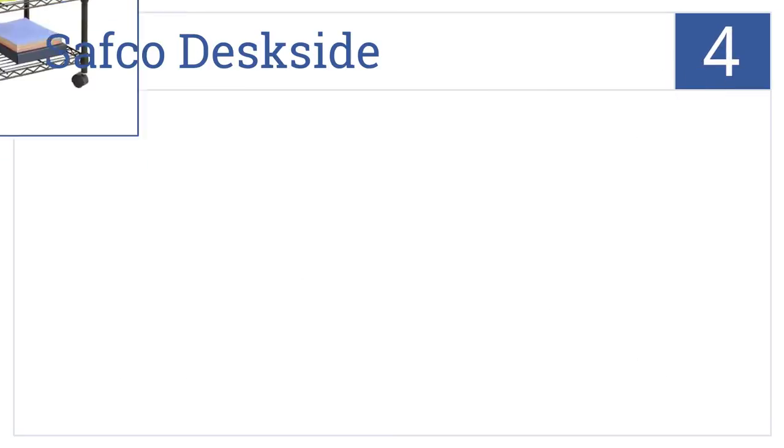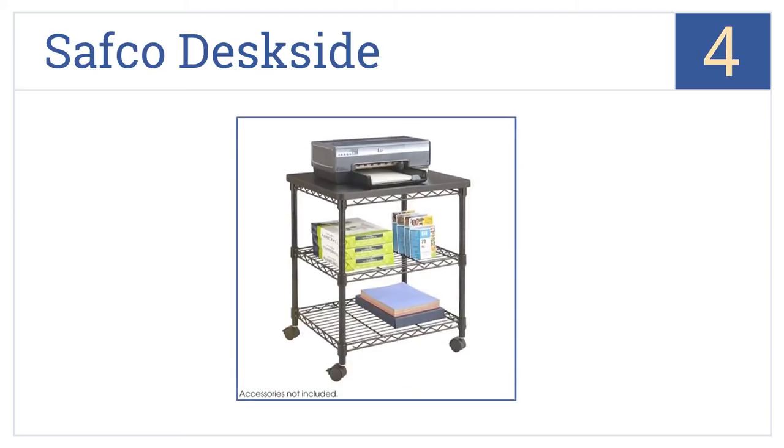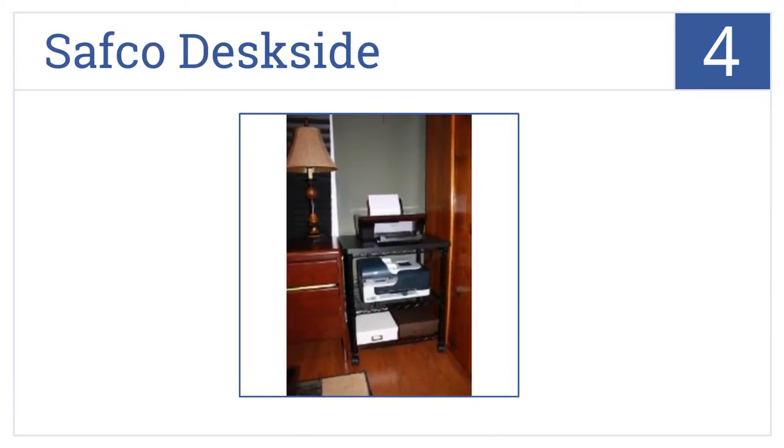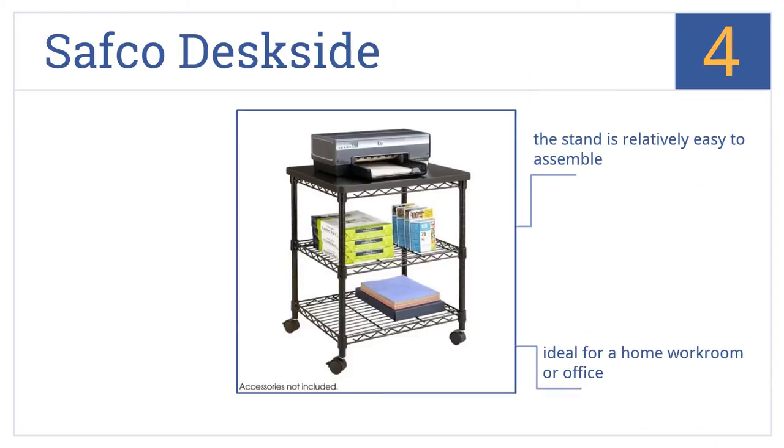At number 4, the Safco Deskside stand has an all-steel frame with a powder-coated finish. Two wide shelves make extra storage a breeze, while two of its four caster wheels can lock in place. This stand is relatively easy to assemble and is ideal for a home workroom or office, but it is a bit pricey.